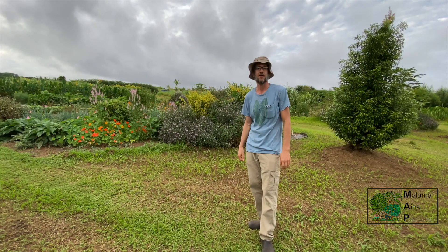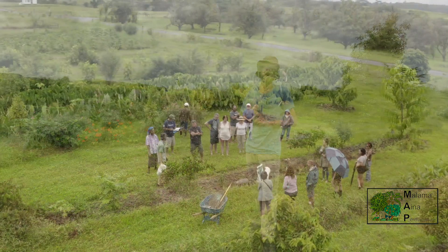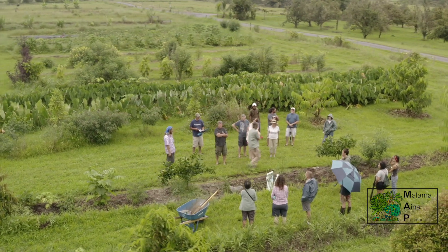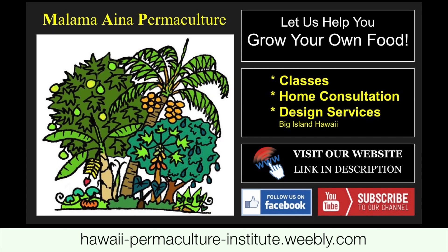So come join us this Saturday and learn some of the best locally adapted staple crops for Hawaii. We're talking about pigeon pea, moringa, long bean, perennial lima bean, and more.